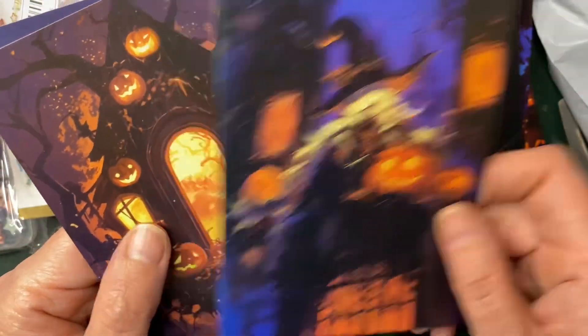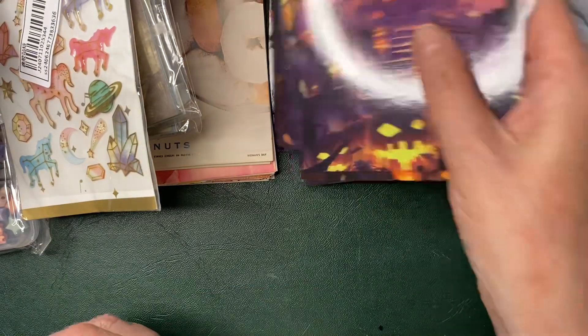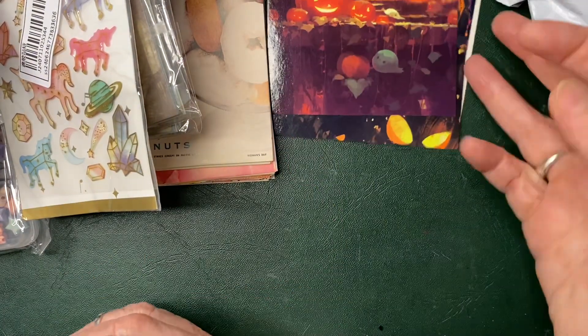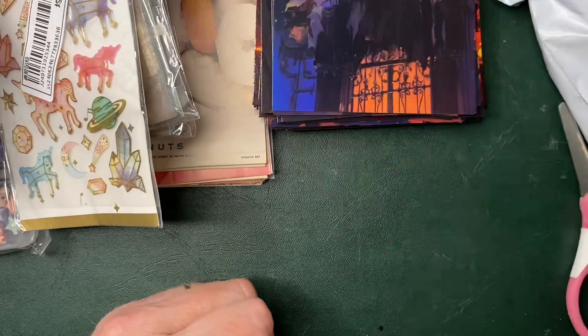I know it's not Halloween yet, but sometimes you just have to go ahead of it and grab what you need while you see it. These are okay — from Shein. I wouldn't have spent a lot of money on them. I can't give you prices, I'm afraid, because the prices are in my phone. So that's that one.